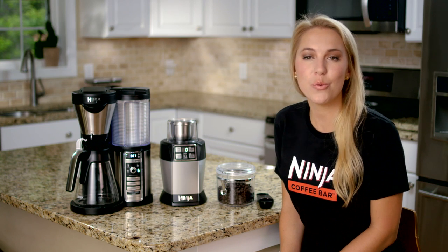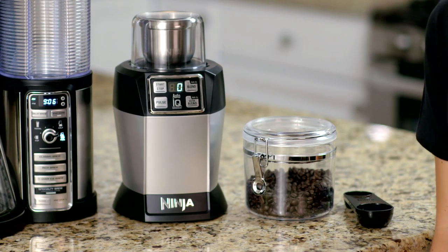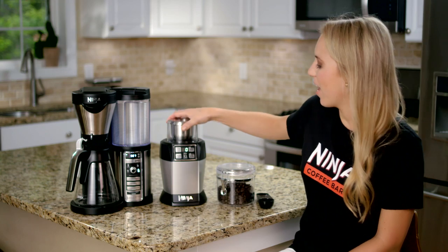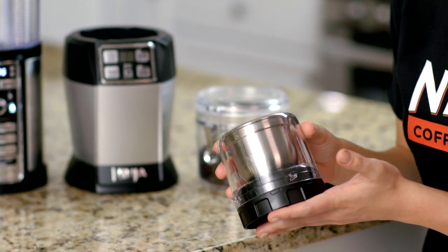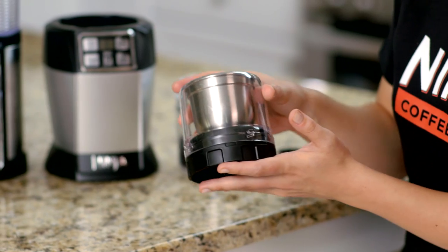Here at Ninja we have created a grinder attachment for our auto IQ blenders that you can use to grind your whole bean coffee. The 12 tablespoon Ninja coffee and spice grinder can be used to make various size grinds from fine to coarse.